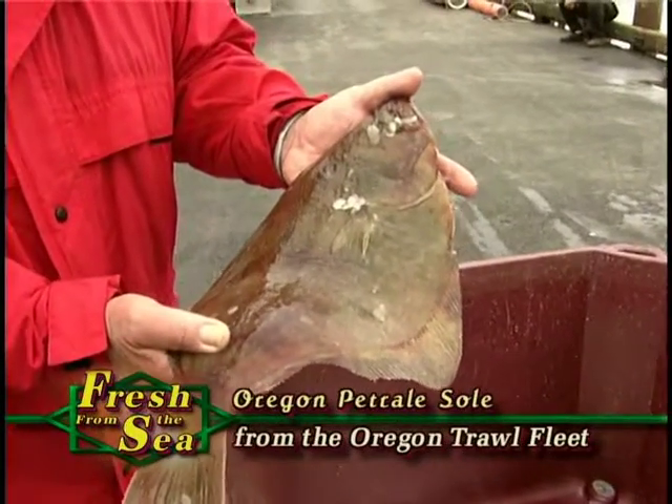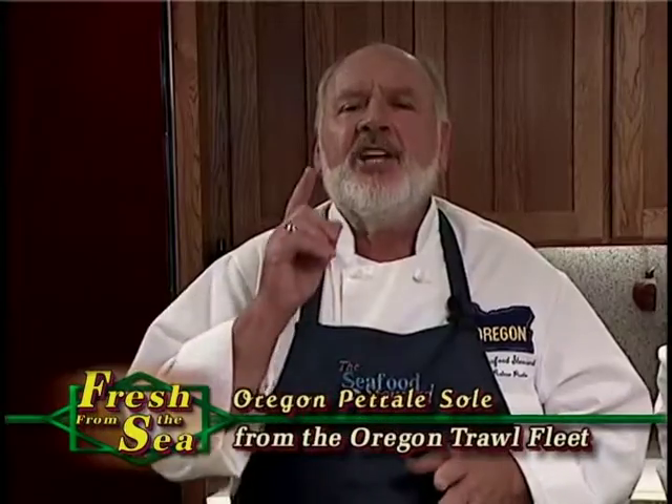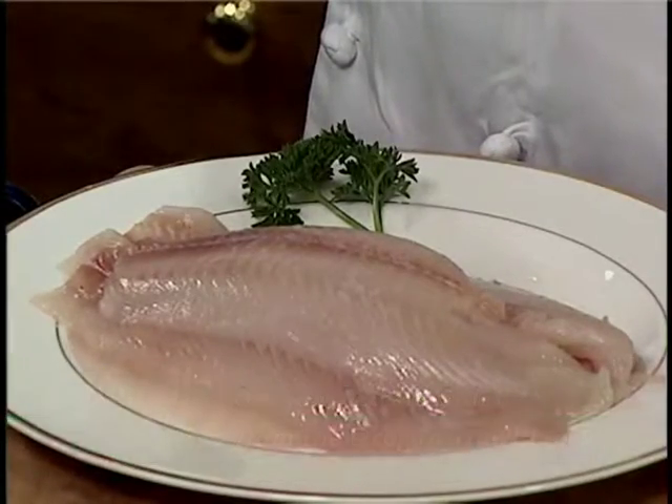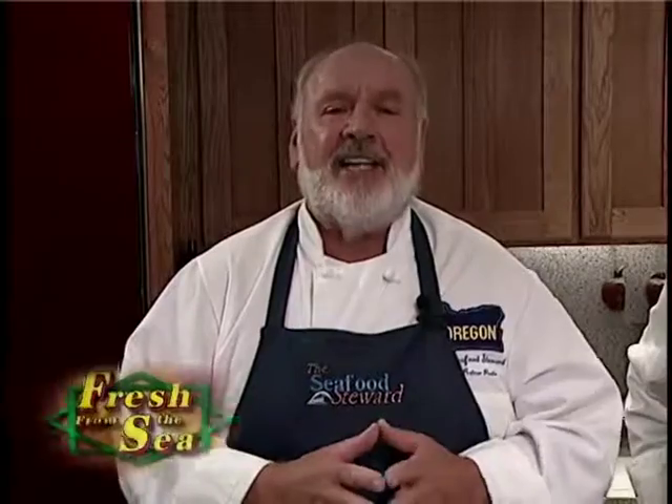You'll be able to find Oregon Petrale Sole more and more often. Just ask for it. And if you don't see it, maybe you're in the wrong store. Now one place you can be sure to find it is at McCormick & Schmick's Seafood Restaurants in downtown Portland.